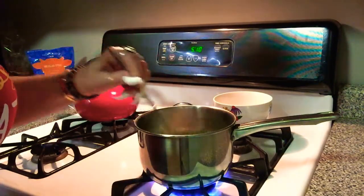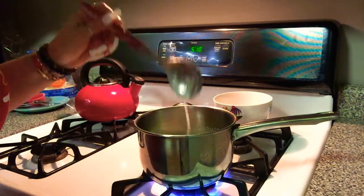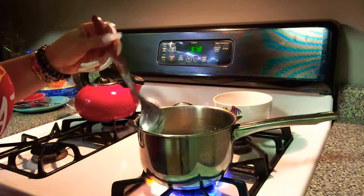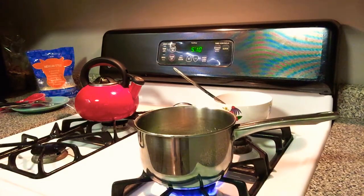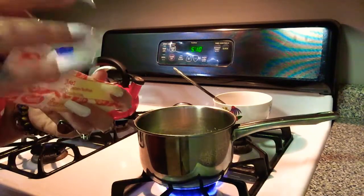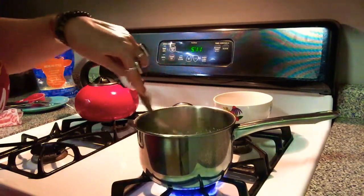It's getting thicker already. That's boiling furiously. I'm going to get some butter.